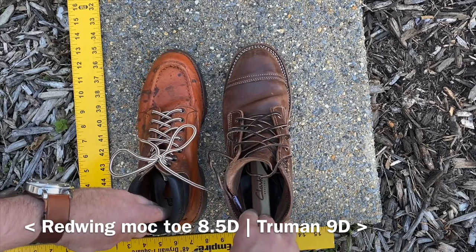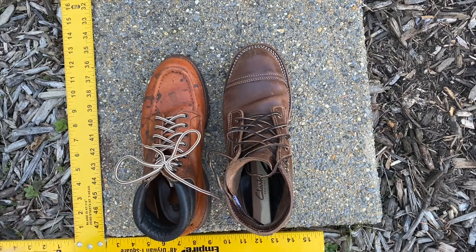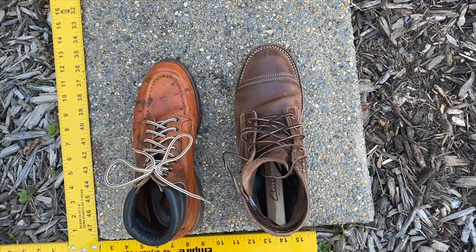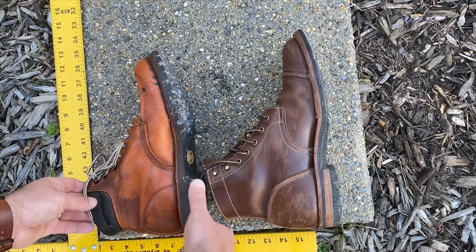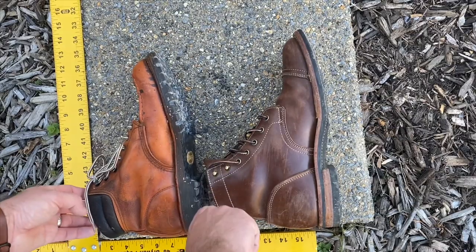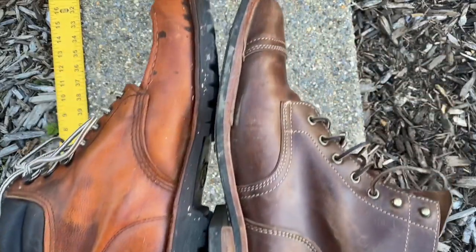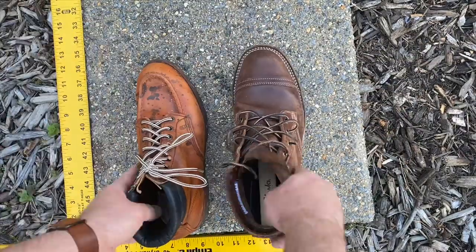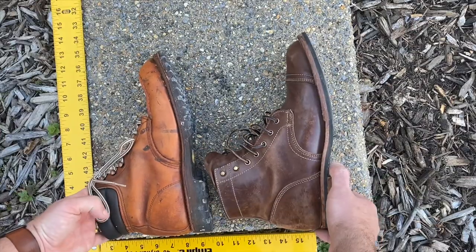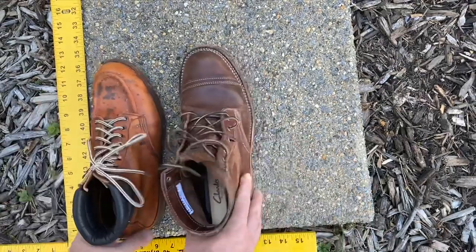Up next, Red Wing mock toe boots 8.5D next to Truman boots in Tuscanello horse rump, size 9D. The Trumans are a bit longer and the heel is more generous fitting. I'm not very well versed with Red Wing at all, but in terms of the mock toe, the toe vamp is very elevated and raised compared to the Truman's unstructured toe. These Red Wings did shrink a little bit after all the washing I did for a house project — the toe needed to stretch out a little bit afterward.